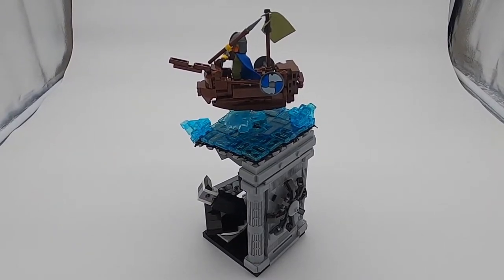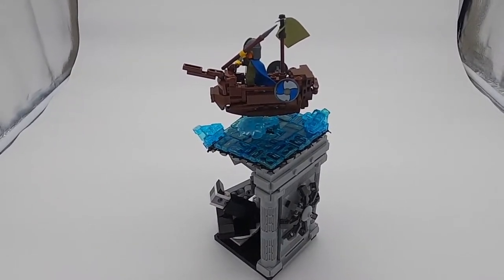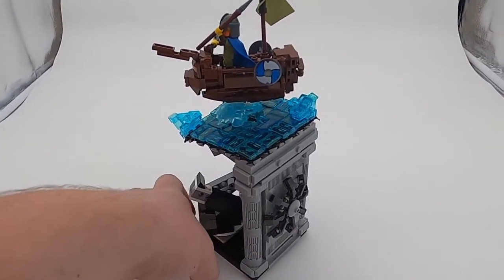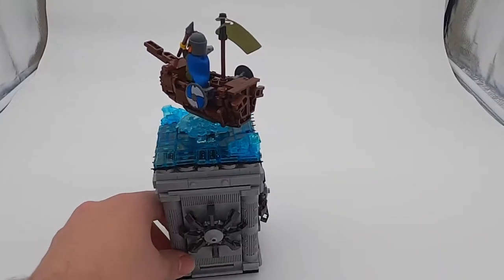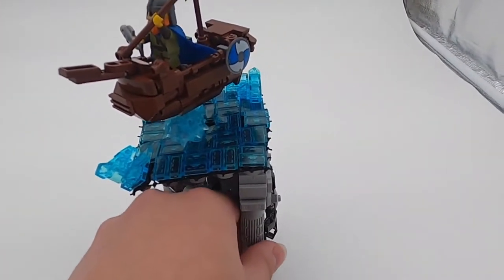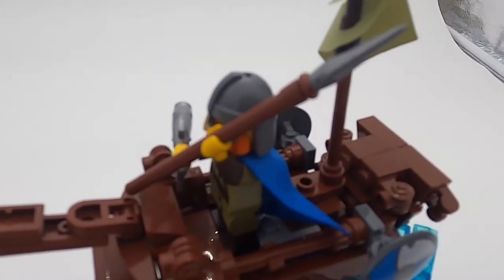Welcome back to Jam's LEGO Studio. Jordan here with a kinetic sculpture using the Series 20 Collectible Minifigure Series Viking Minifigure. This mock was made for a build challenge with Whistlog, my LEGO user group. The challenge being a 10 by 10 vignette and the use of any Collectible Minifigure in any series.